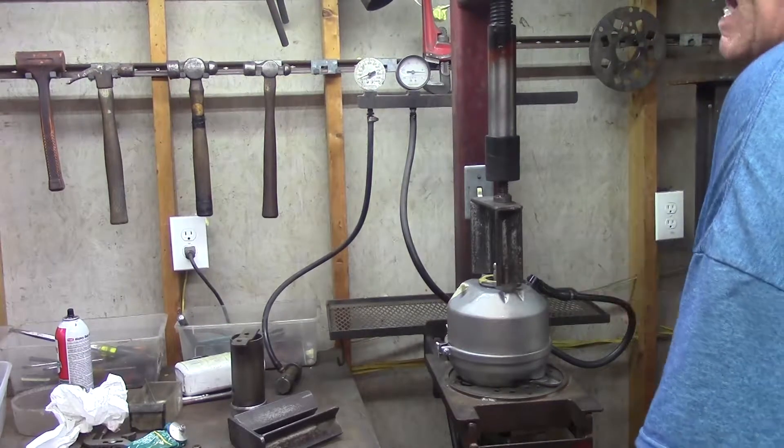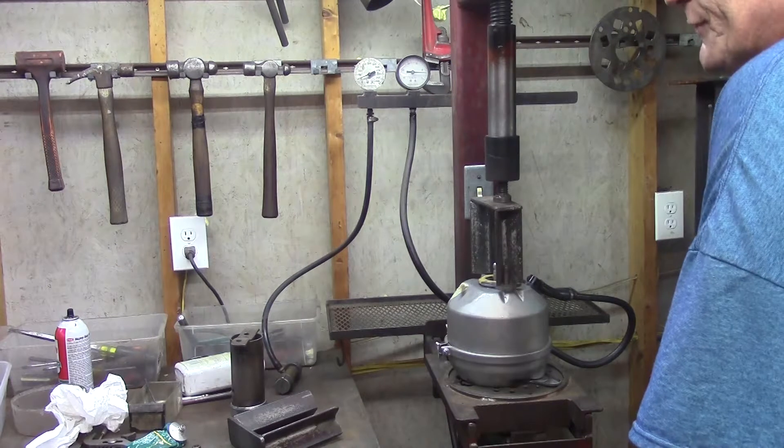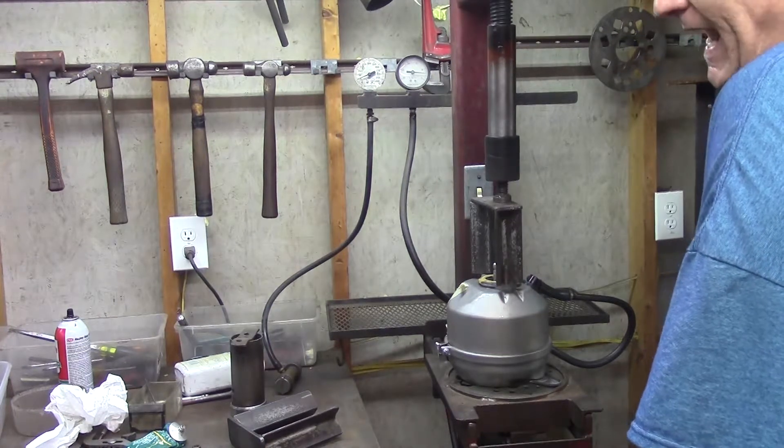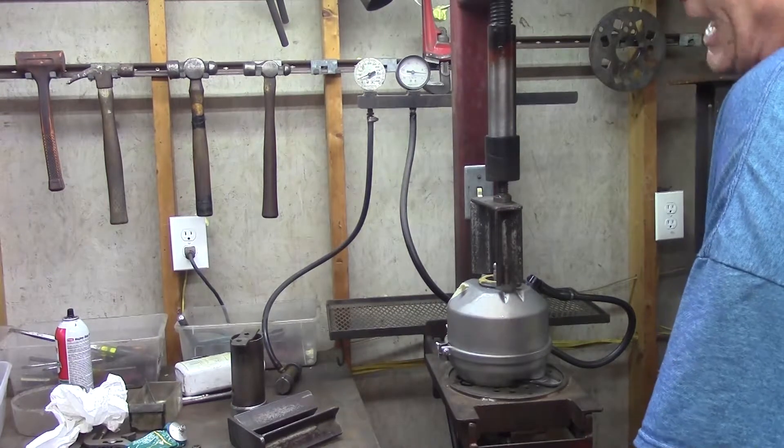We've got a client that says he's having trouble with this booster. When people do send their boosters back, we've only had like one that wouldn't check out in three years.